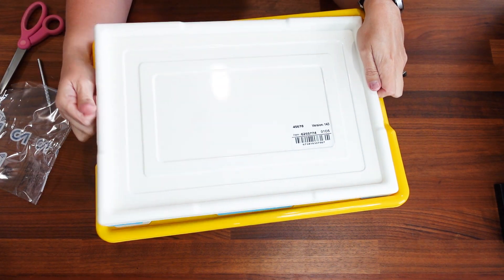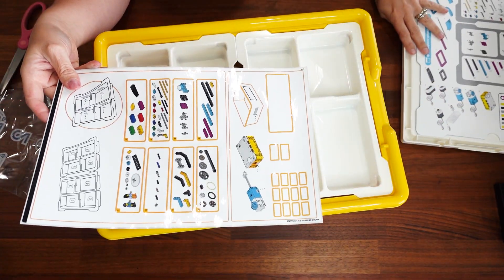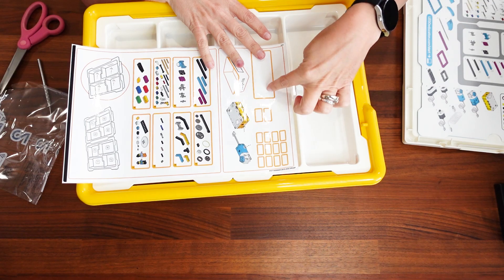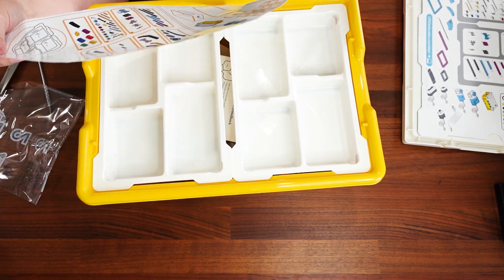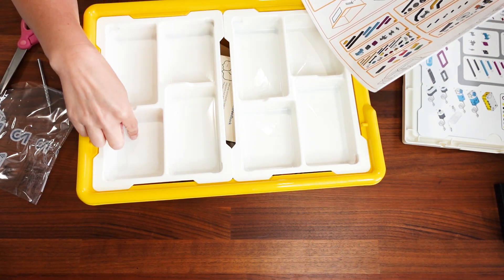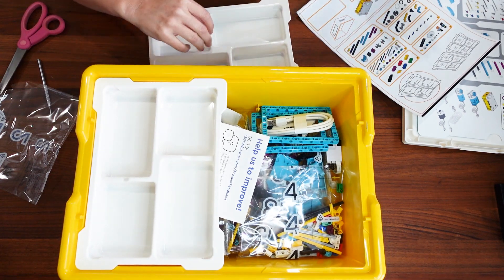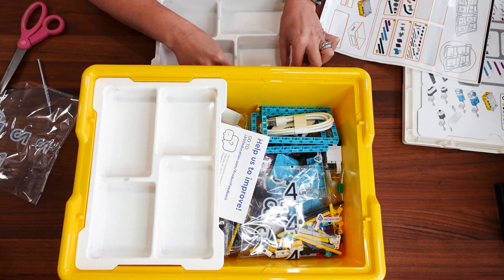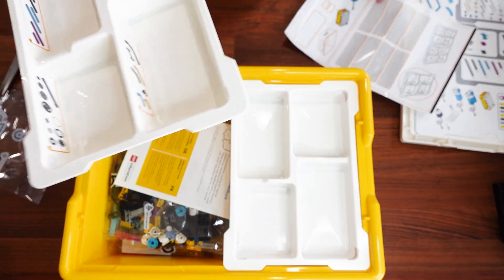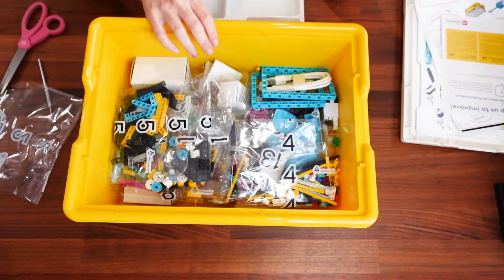Here is the Spike Prime kit — same box setup, just a different color. It has a getting-started guide and stickers for labeling the inside. I don't think I need any of the group-label stickers, but for the rest of the organization, absolutely. So — one, two, four, five, six, seven, eight — putting them on the designated spots.